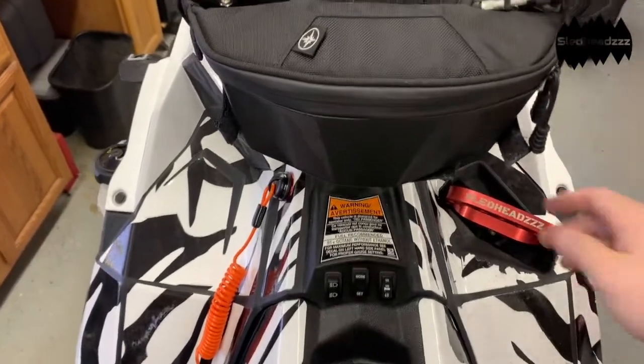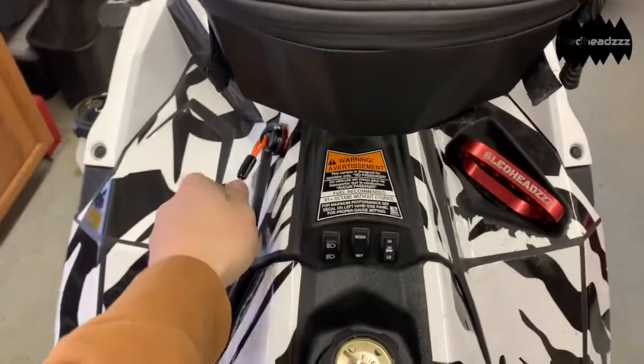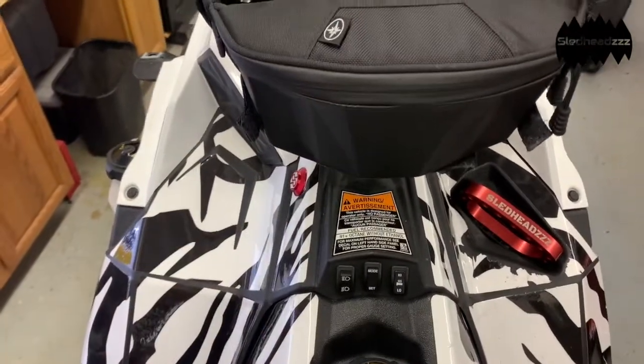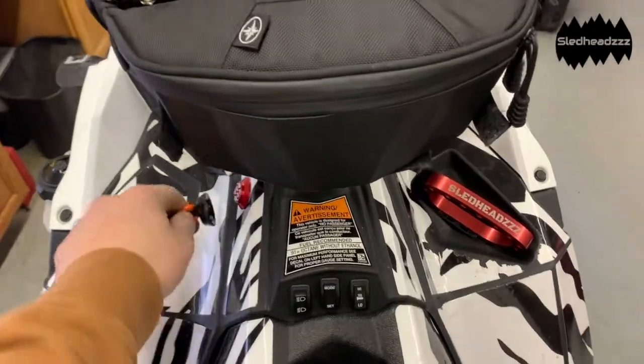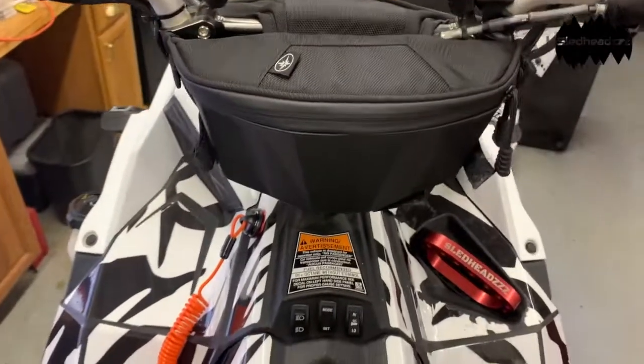Got her all hooked up, going to give her a little test. She works — we're not surprised, that's how it's supposed to work.